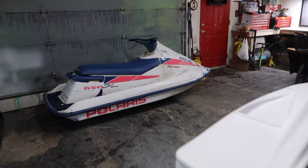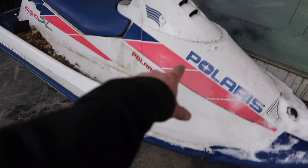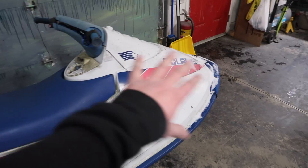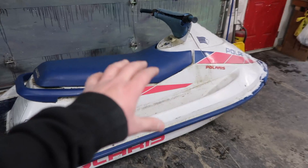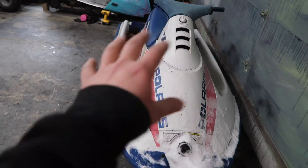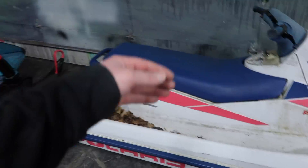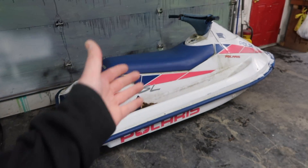Here it is guys — the Polaris jet ski in all of its glory. It's got some pink and blue. We're gonna do a custom paint scheme on this, just like we did the snow bike — our mad splatter technique with some bright colors. It's like a 90s kind of beach vibe I want to go with. Once it's mounted to this electric moped, you'll be able to go down the beach, maybe mount your surfboards on the side.